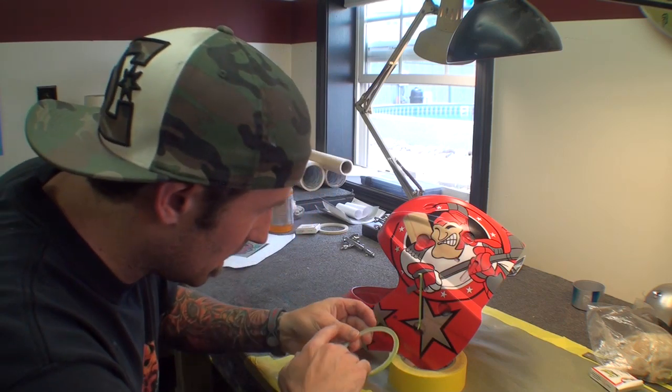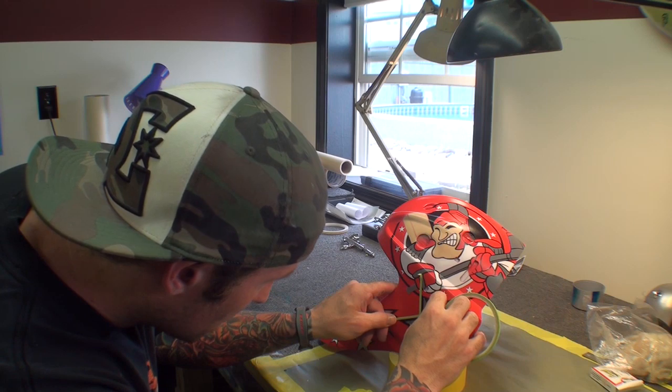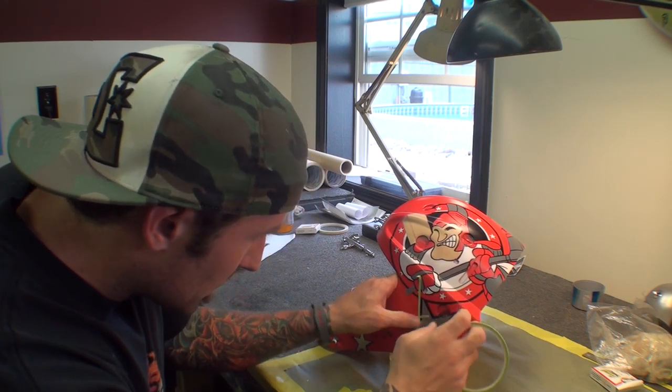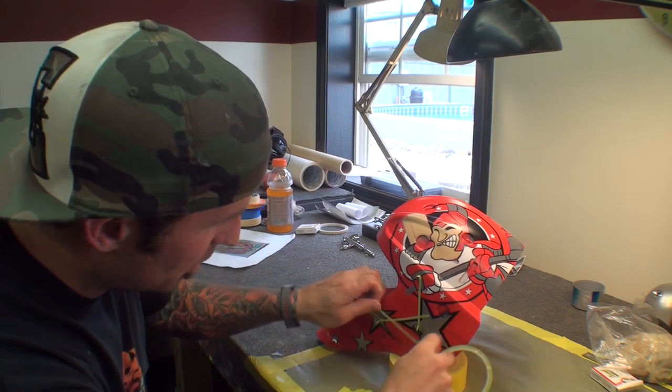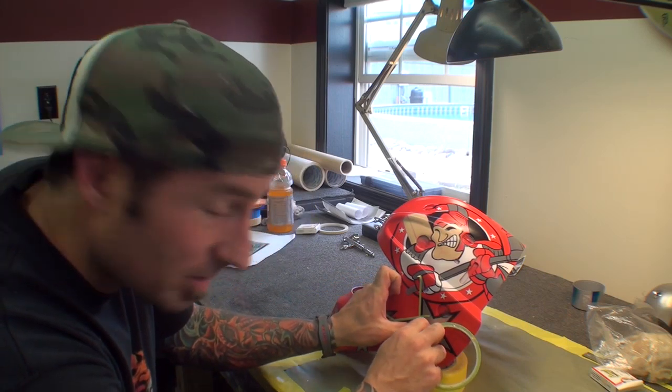When doing this, obviously we use all automotive paint. We use PPG products. What is nice about automotive paint is the durability and how quick you can tape out on it.